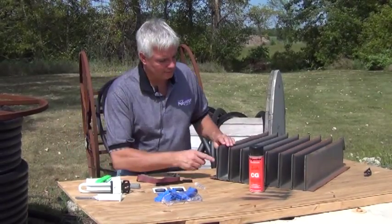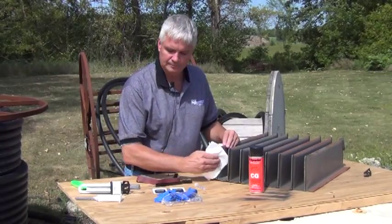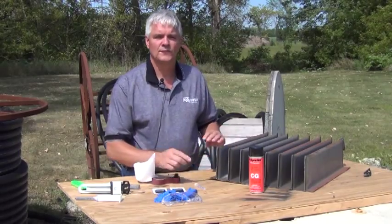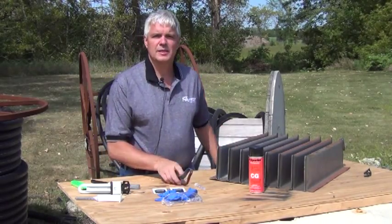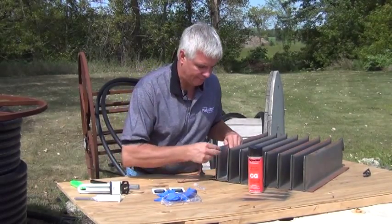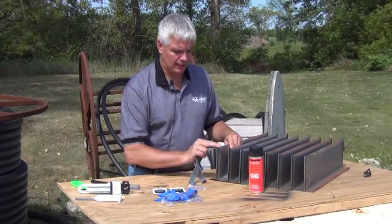First, find the leak. Then clean the area. Then, using a wire brush or sandpaper, remove all loose material and oxide at least 3 inches around the leak.